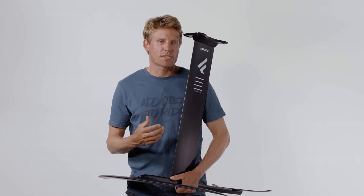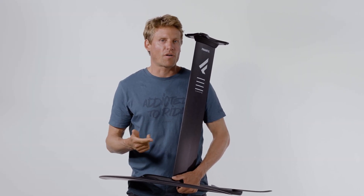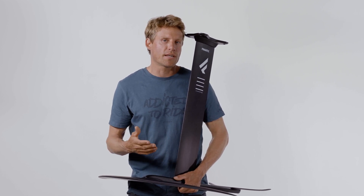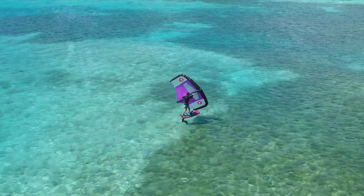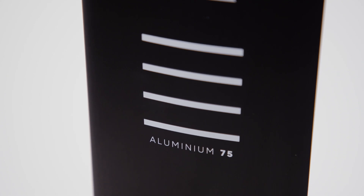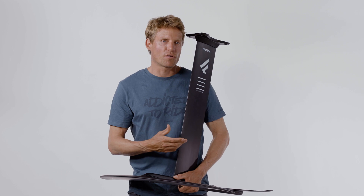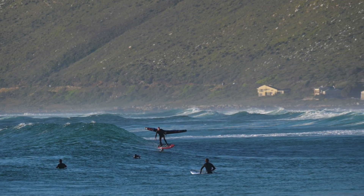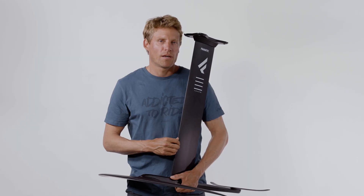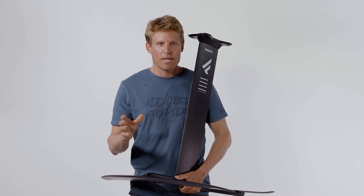We come with four different sizes. We previously had a 60, 75, and 90. New this year we are adding an 82. The 60cm is the go-to mast for shallow waters. The 75 is the mast that most people start winging and foiling with. The 90 is more the mast for windsurfing, and at the same time the mast for rough seas — if you are surfing bigger waves it gives you the extra room.